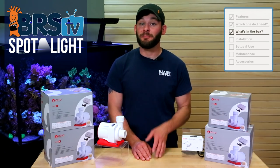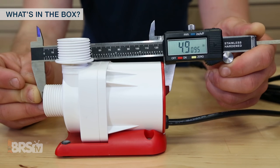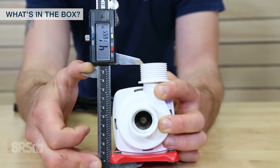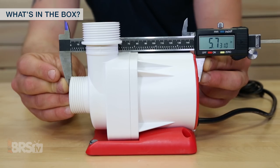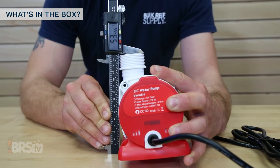The pump sizes and included plumbing fittings differ slightly amongst the four pumps. The Varios 2 pump body measures just about 5 inches long, 3 inches wide, and a little over 4 inches tall, while the Varios 4, 6 and 8 are all the same size and come in slightly larger at around 5 and 3 quarter inches long, 3 and 3 quarter inches wide, and about 5 and a quarter inches tall.